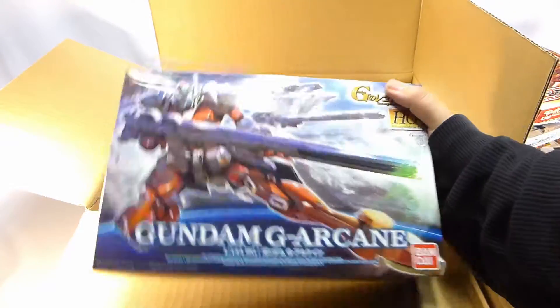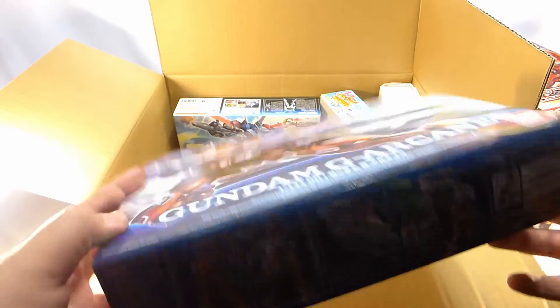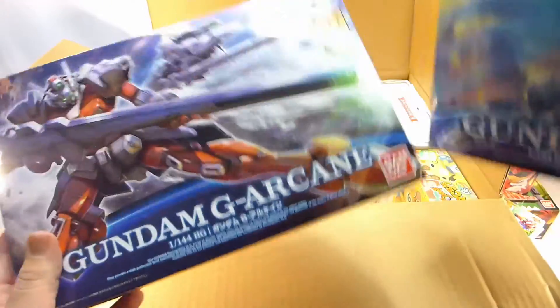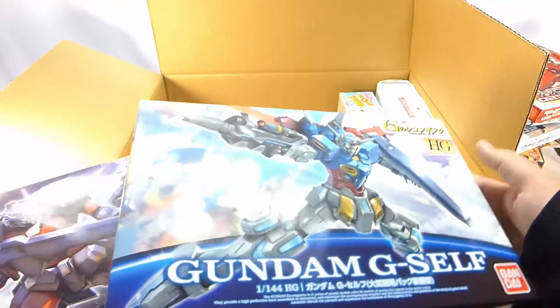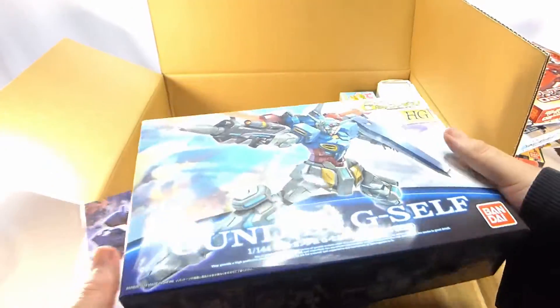I also got an HG model kit — this was on sale for three dollars. Gundam. I just got it because I liked it. This one as well, the G shelf — this one transforms into a jet. This, I believe, is just a standard HG. Just a couple bucks for each — great deal.